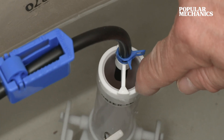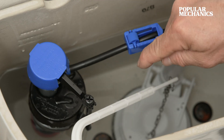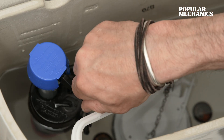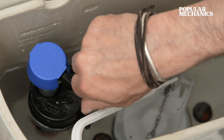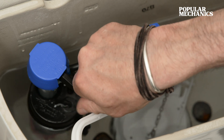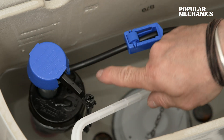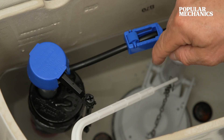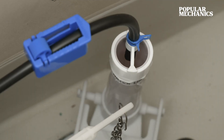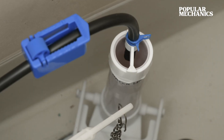We want to make sure the water height is about a half inch from the top of that pipe. To lower the water level in the tank, turn the thumb screw, which lowers the float, and when we refill the toilet with the float in a lower position it will shut off where we need it to. Flush it to make sure the water rises to that half-inch line below the top of that pipe. Bullseye — love it when stuff works.